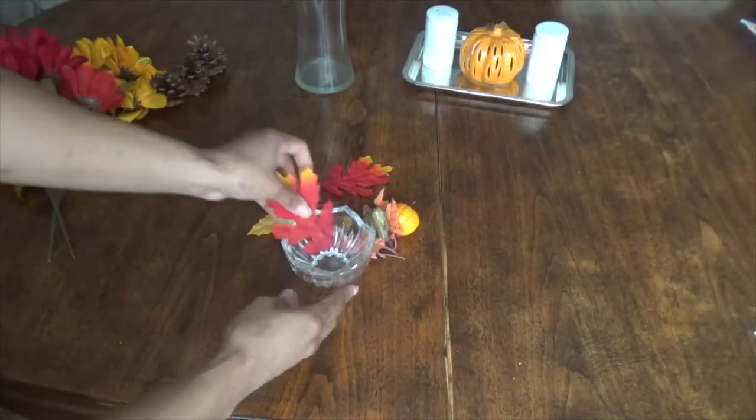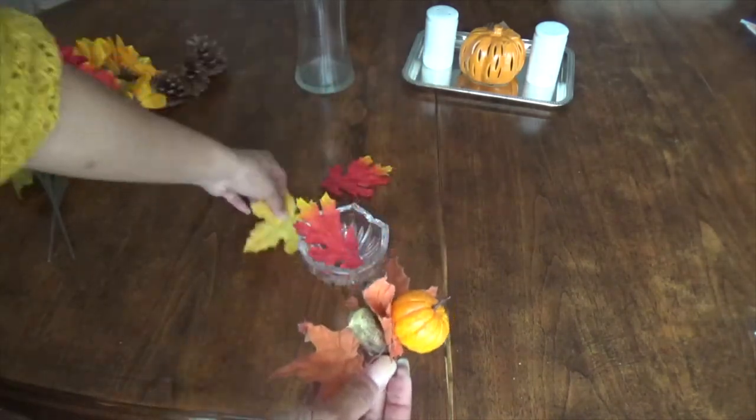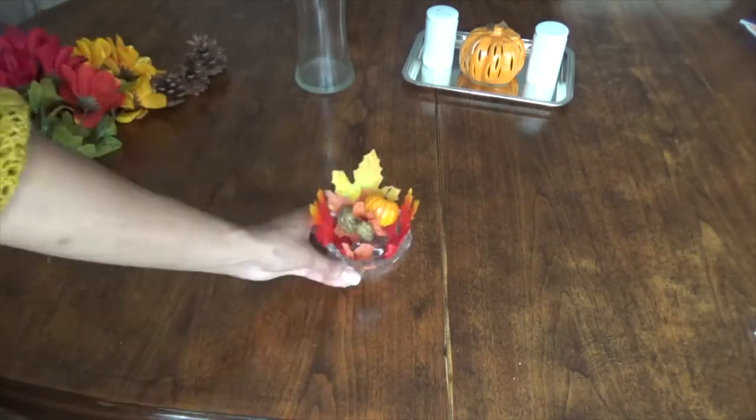Next is the way I set up the mantel over the fireplace. I got this piece off of a wreath that I purchased from the Goodwill. I added loose leaves to a glass decorative bowl and set that other piece right in the center.